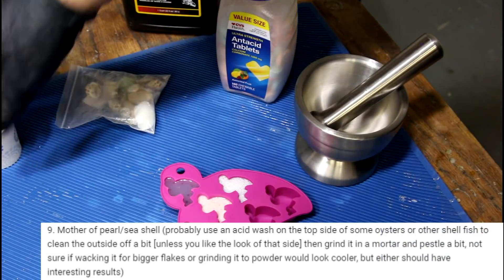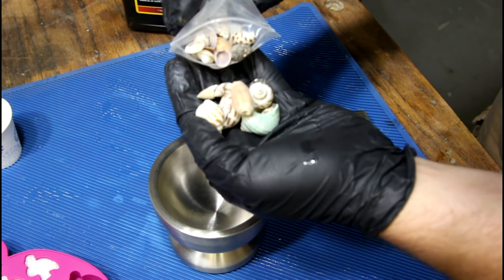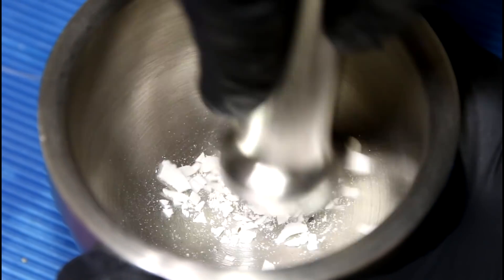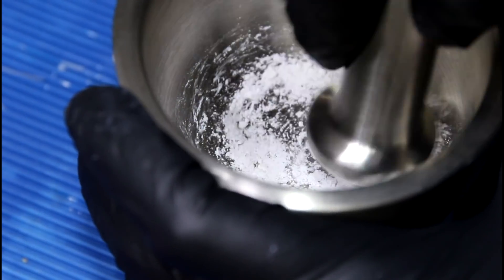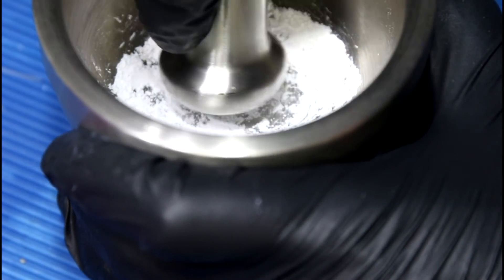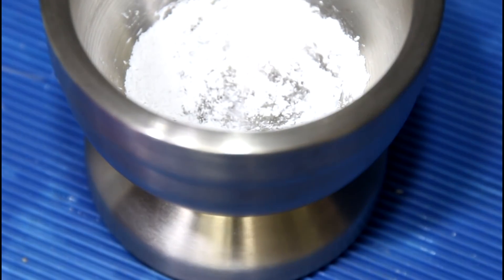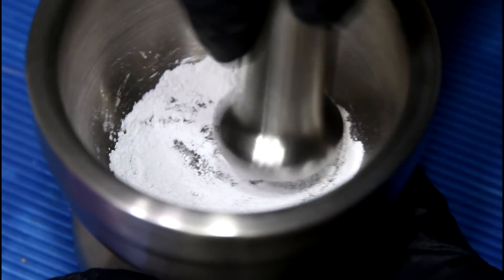I don't even know if I can grind up seashell fine enough to be a powder, but if I can it might be really cool. I got this tiny bag of seashells — I don't know what kind of shell that is. Let's see if this even works. This definitely looks like cocaine. Like if a police officer came here right now, he would not believe me when I said it's just ground up seashell, I promise.